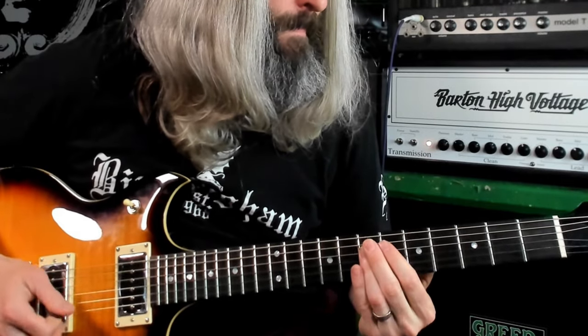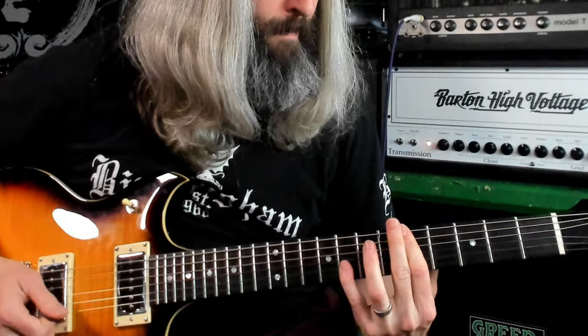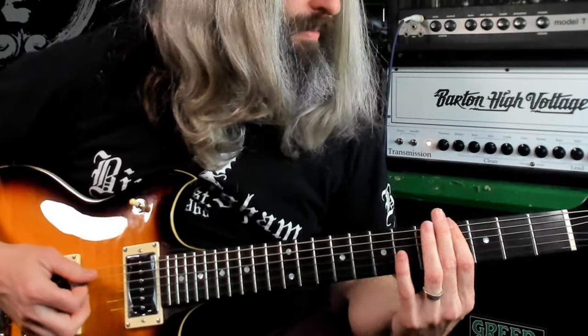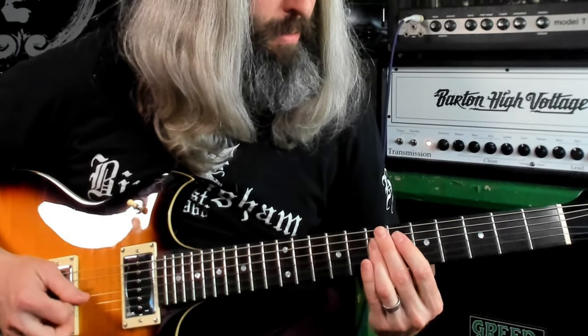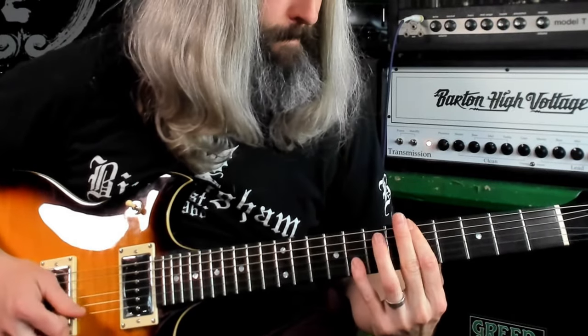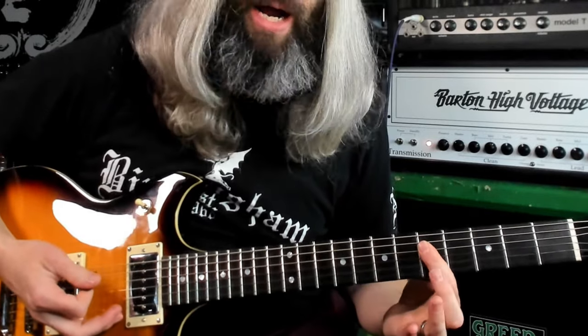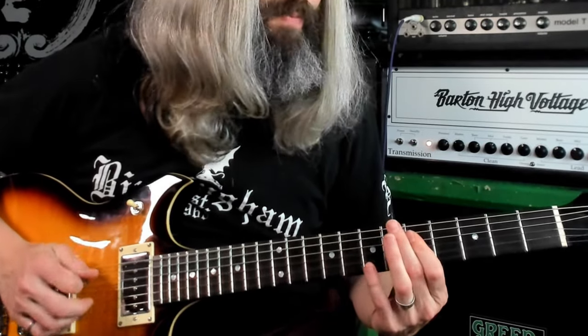For the last part, we're going to flip to the middle position and roll both pickup volumes down to about five — the Valpurgus is going to clean up really nicely. This section has a really major feel to it. You'll notice some Iommi sweep picking — not really my forte, but slowing it down: these are major triads, a fifth, a root, and a major third, and you're sweep picking through them rather than picking them individually.